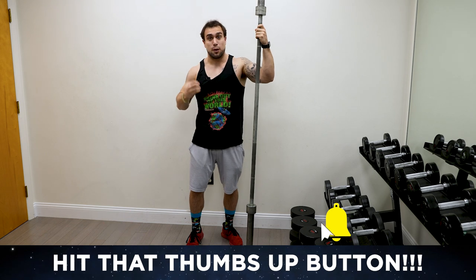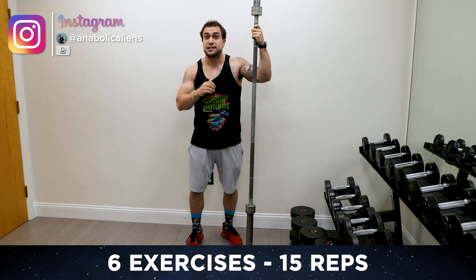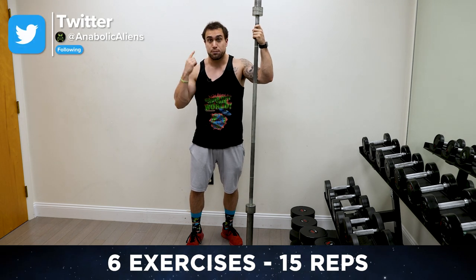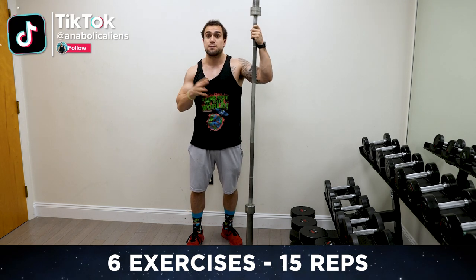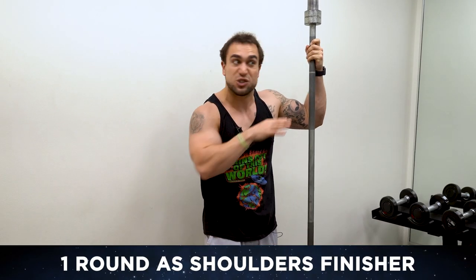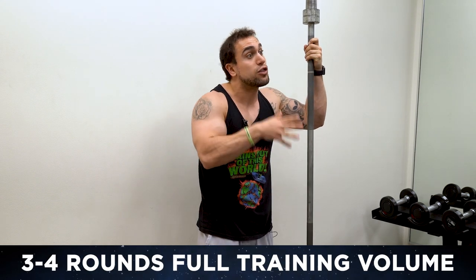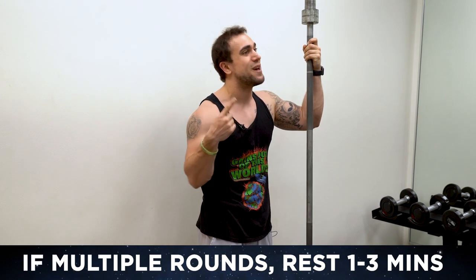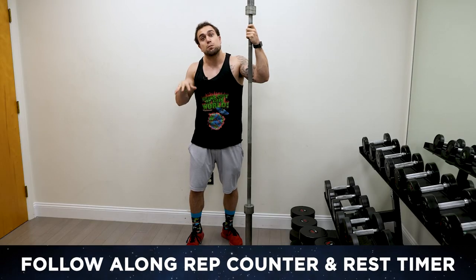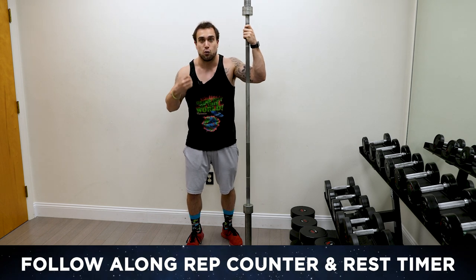New series — I'll be doing barbell workouts for every muscle group. You're going to be doing this round style, going through six exercises, doing 15 reps per exercise, resting 30 seconds in between each exercise. When you get through one full round, you can use that as a shoulders finisher, or you can do two to three more rounds for three to four rounds total, resting one to three minutes in between those rounds depending on your experience level. There'll also be a rep counter and rest timer on screen so you can follow right along with me.